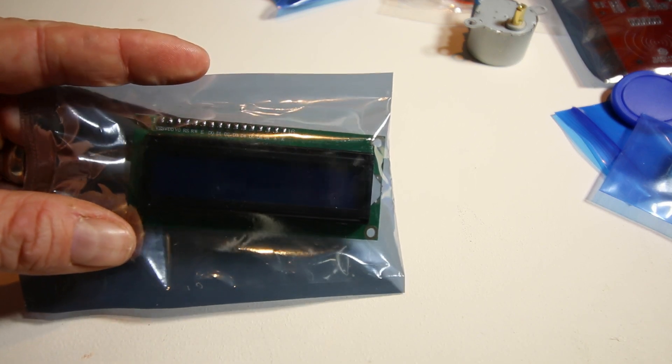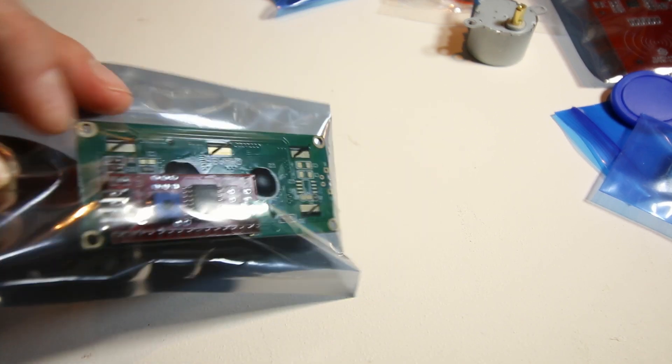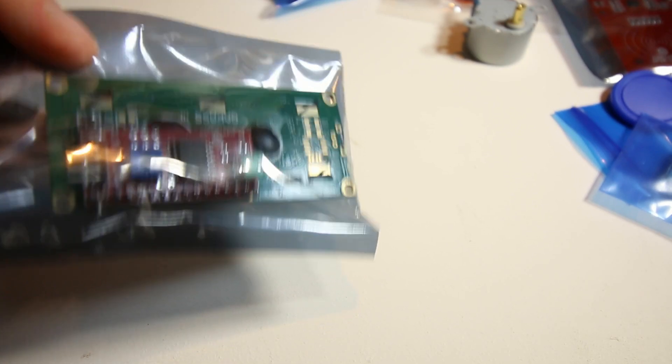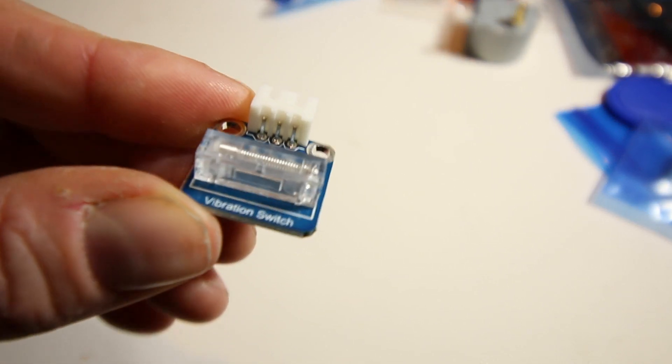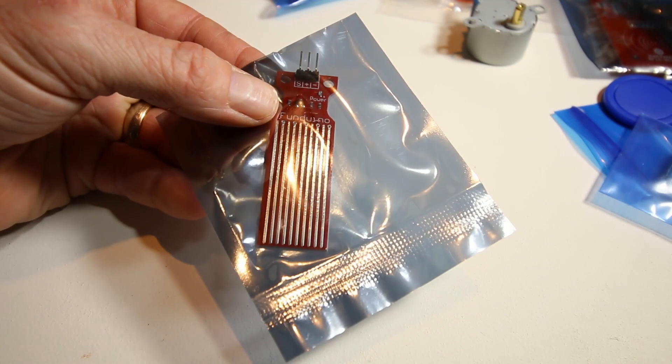There's a display — I'll keep it in the bag for now — but it has all the header pins already soldered on, so it's ready to use right out of the box. There's also a vibration switch with a little coil inside. Next is a water sensor — looks like a resistive water sensor.